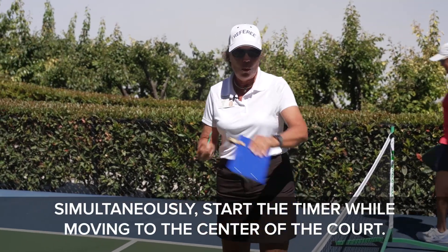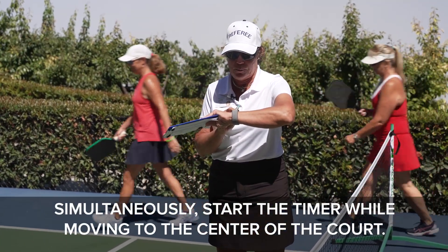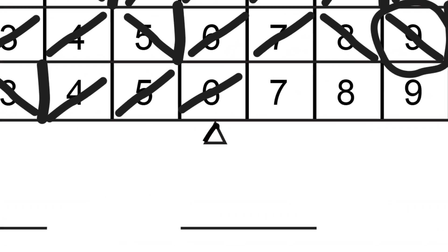Simultaneously start the timer while moving to the center of the court. Shade the end change triangle of the team that scored the point and record the score next to it. Including the score will help in point reconstruction.